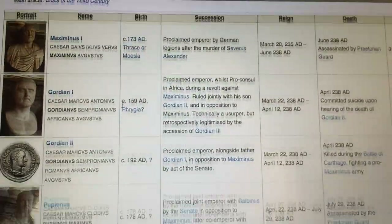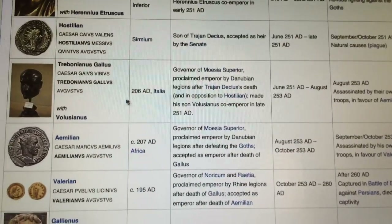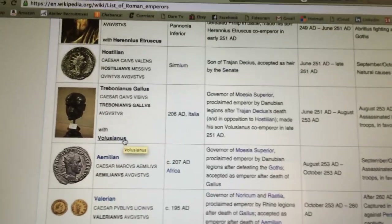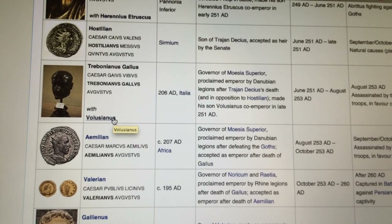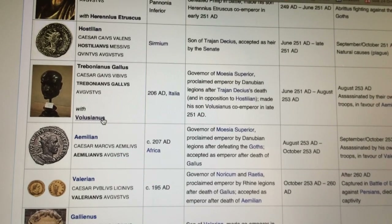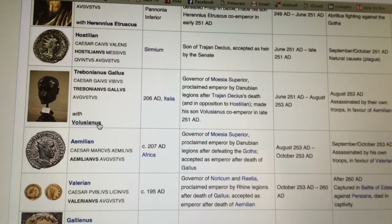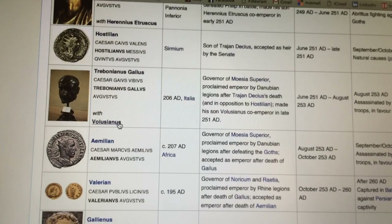The coin I'm going to show you today is from Volusianus, son of the Emperor Trebonianus Gallus. Volusianus was killed and murdered along with his father by troops — legions that declared their allegiance to Aemilianus, a general that the legions proclaimed Emperor on the banks of the Danube River. Let's take a look at the coin, shall we?